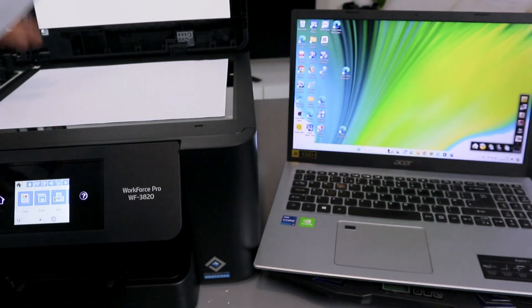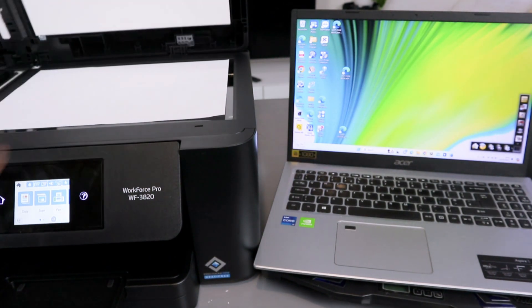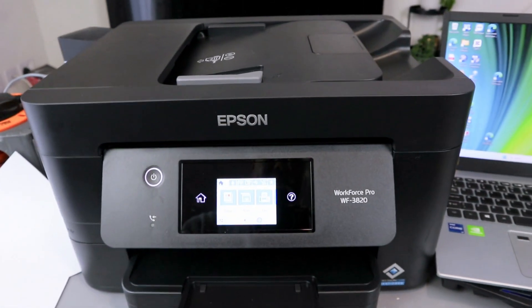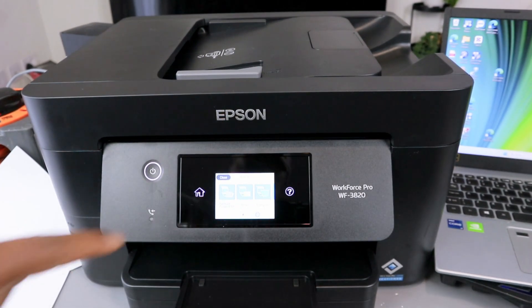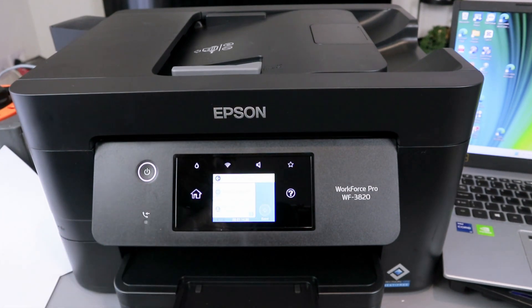Now, if you want to scan a document, place the document you want to scan face-down on top of the glass scanner and close it. Go to the scanner glass and select Scan. You need to select whether to scan to email or to computer — select Computer.